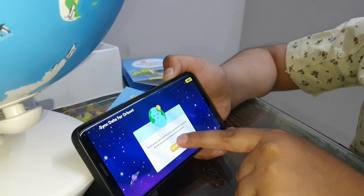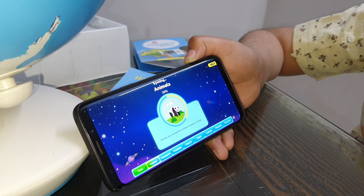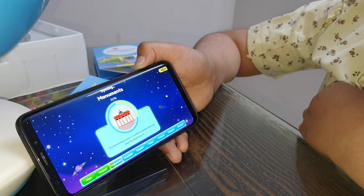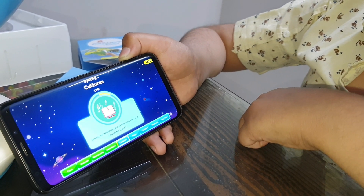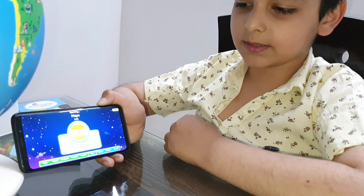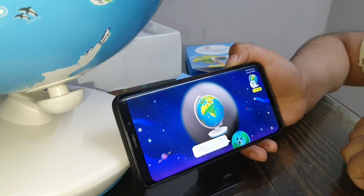Now proceed. It's downloading cultures content. After downloading, here is the final screen.